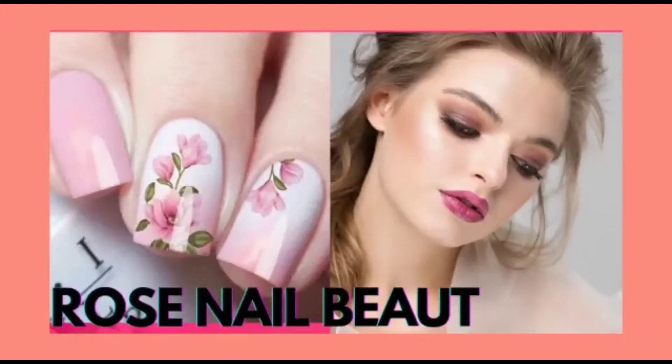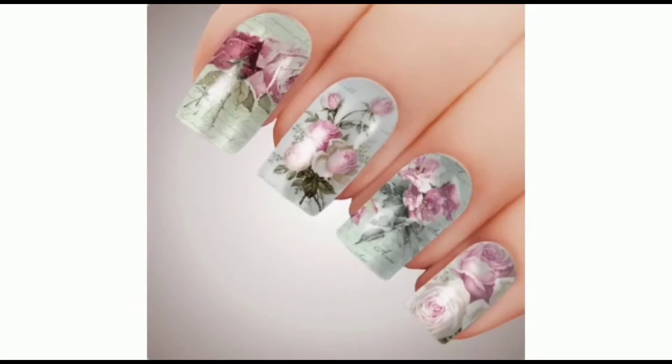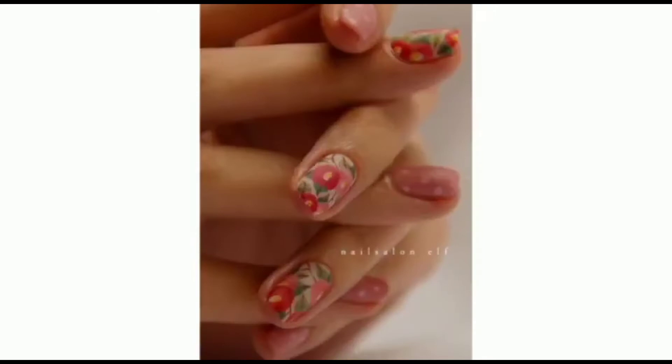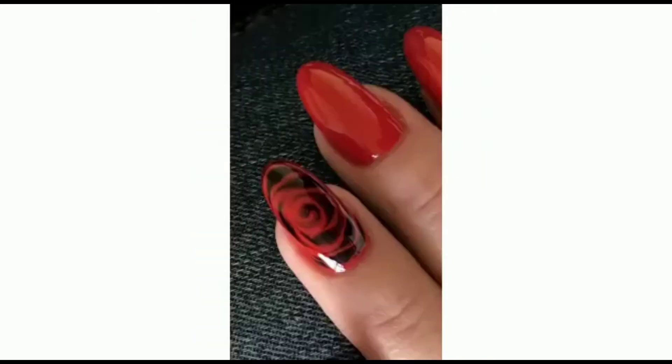Hello everyone, hope you guys like my ideas. Share your reviews in the comment section below and tell me which idea you like most. Today I am giving you different rose ideas that you can draw on your nails.